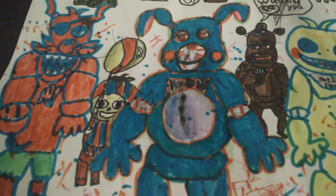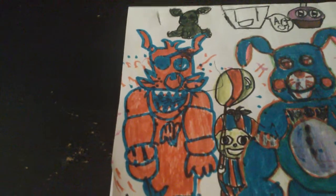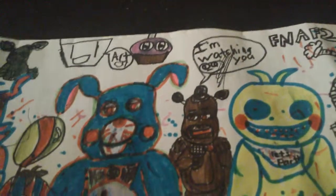Then I got Bonnie, Balloon Boy, Foxy, Golden Freddy, Cupcake, and Mangold. Messed up on the mouth.